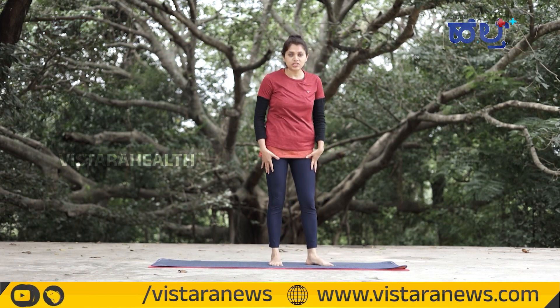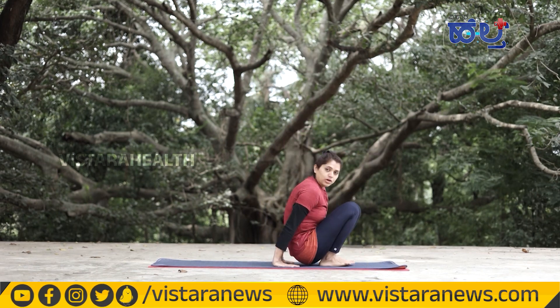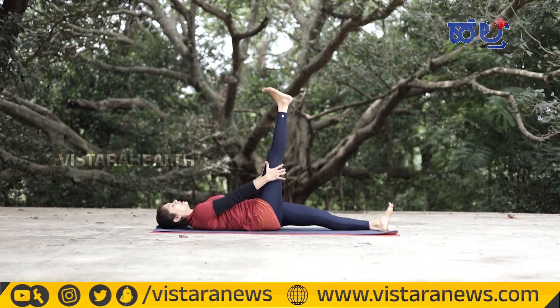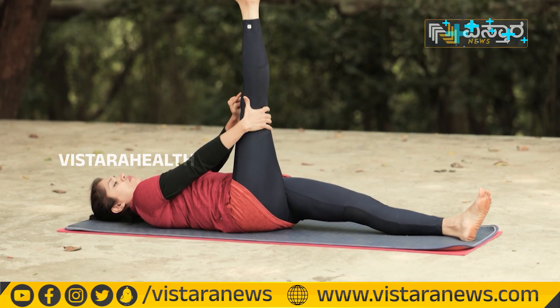We need to strengthen our hip muscles and back muscles. So, you bend forward. Now, raise your right leg. Hold your right leg straight and lock it in position.